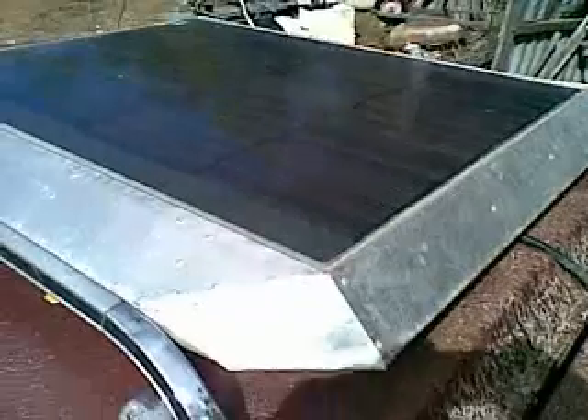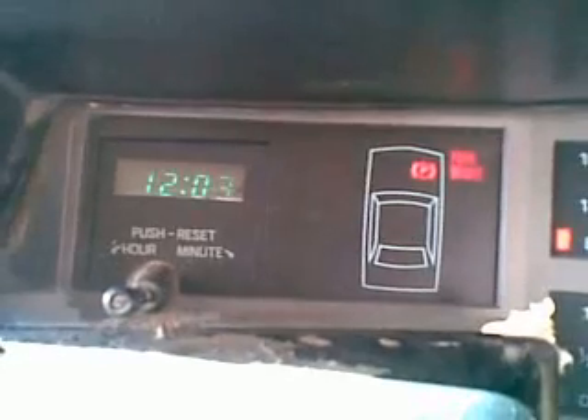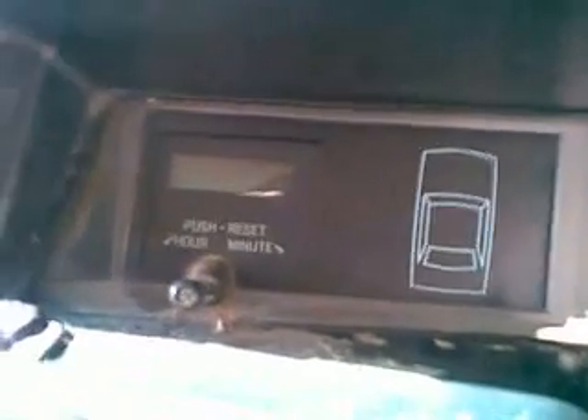It works day or night, doesn't matter which way it's facing, but it saves 5.3 liters a week just by being there. So why don't you wake up to yourself, fit a sun foil to your car, and streamline your sundial.